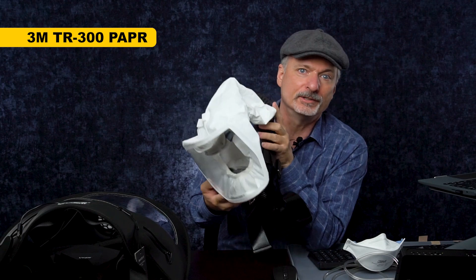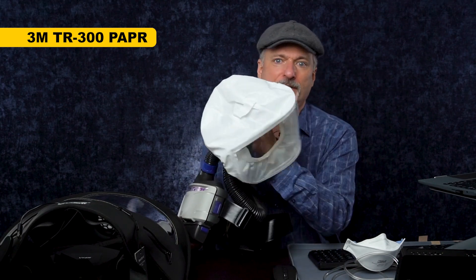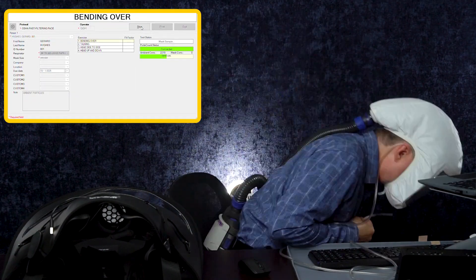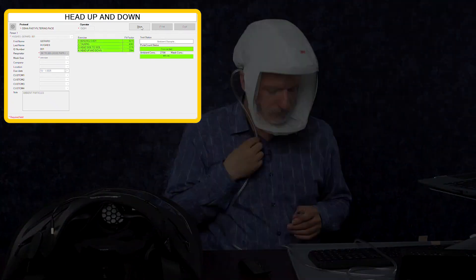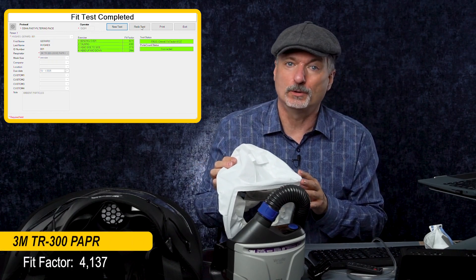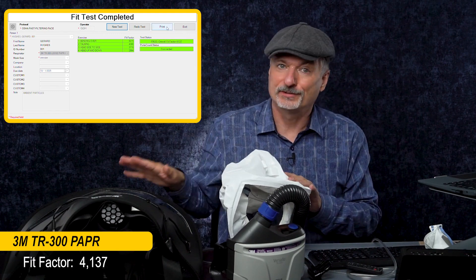This is the 3M TR300 — a version just for particulates with their simplest basic head top. This is smaller and lighter than the Biovisor. I've got as good or better visibility from this because the face shield moves with me and I'm not carrying the weight of the battery and blower on my shoulders — it's on a belt pack, so it's a lot lighter. The 3M performed very well, as you'd expect for a NIOSH-approved respirator: a fit factor of 4,137 overall. That is over 4,000 times cleaner inside versus seven times cleaner inside for the Biovisor.